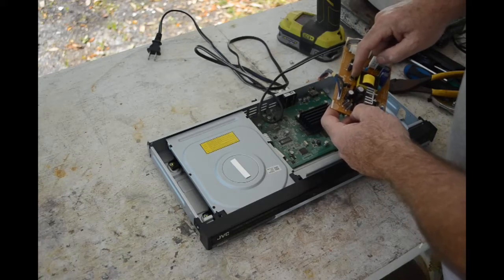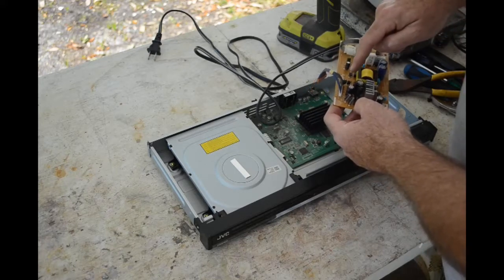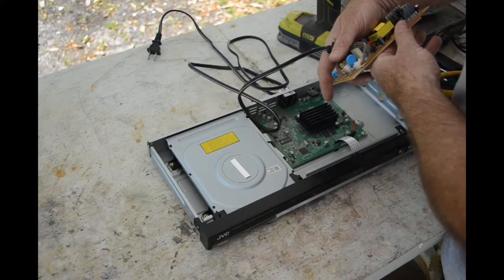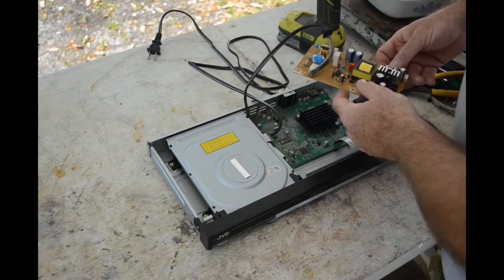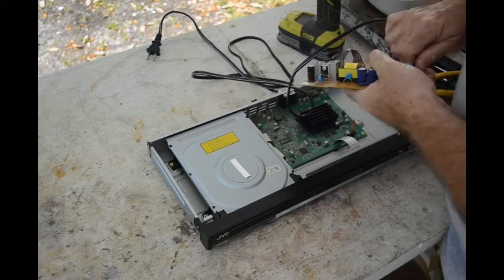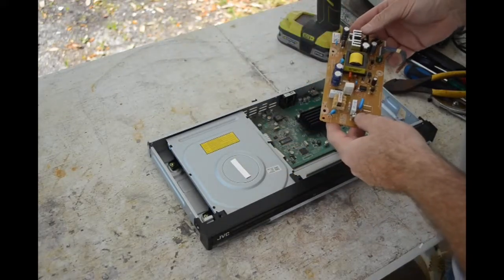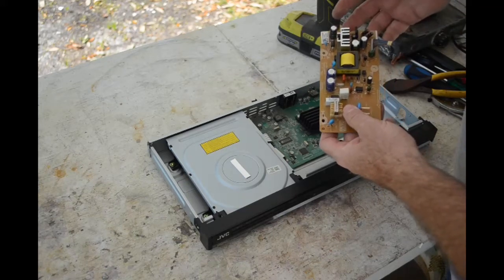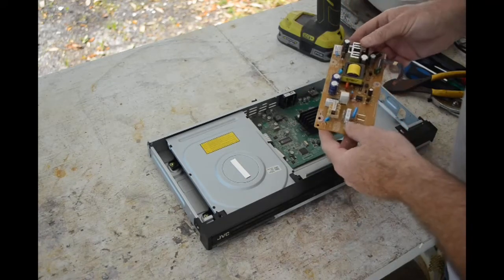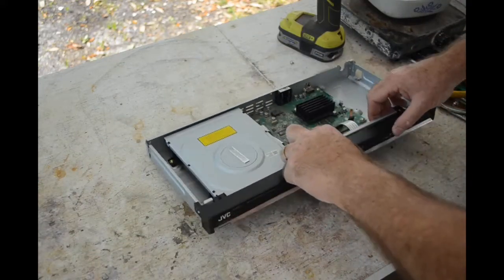Again, this board is brown on one side and green on the other, but the green side has nothing. The brown side has one little IC, what looks like an opto-isolator, a bridge rectifier, a big diode, a small signal transistor, and a big power transistor or MOSFET switch — I'd have to look up the number. There's not much here, but I might go ahead and depopulate it anyway just to get the semiconductors off. There's also a socket for the power cord.